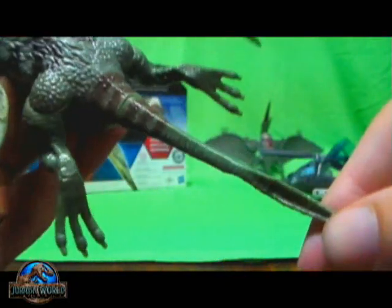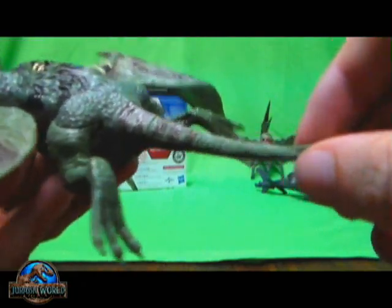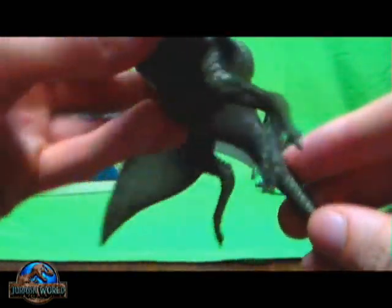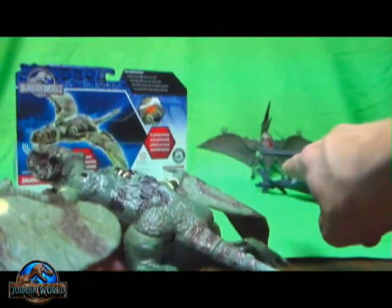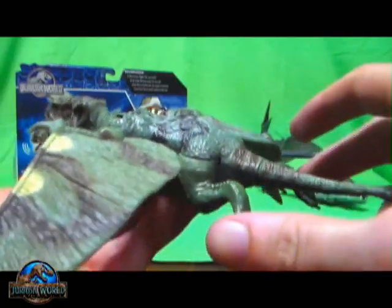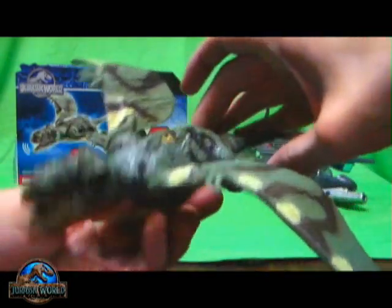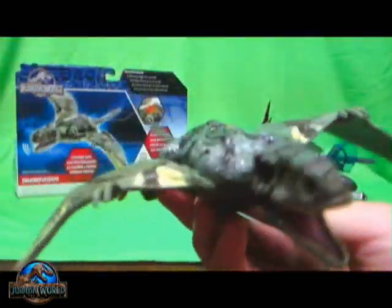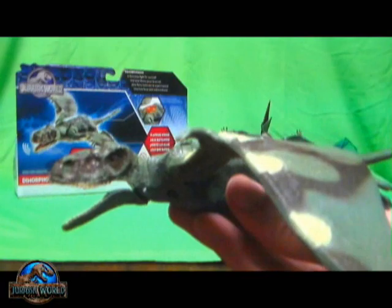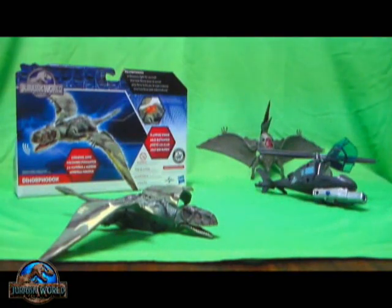His action feature is down here on his tail — which looks kind of cool too. No poseable things in the tail, so it's kind of just there. But the action feature: you take both of his legs and you squeeze them, almost like the other Pteranodon from the helicopter playset, and his wings flap. So it's a really nice feature.